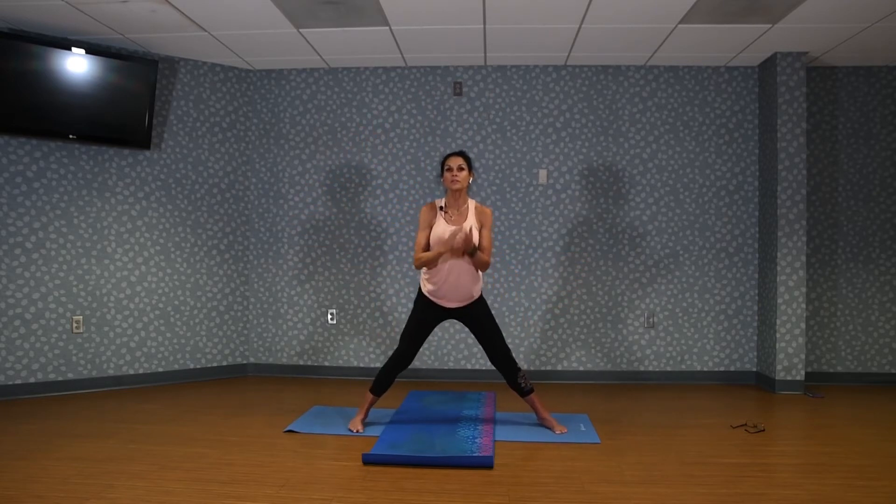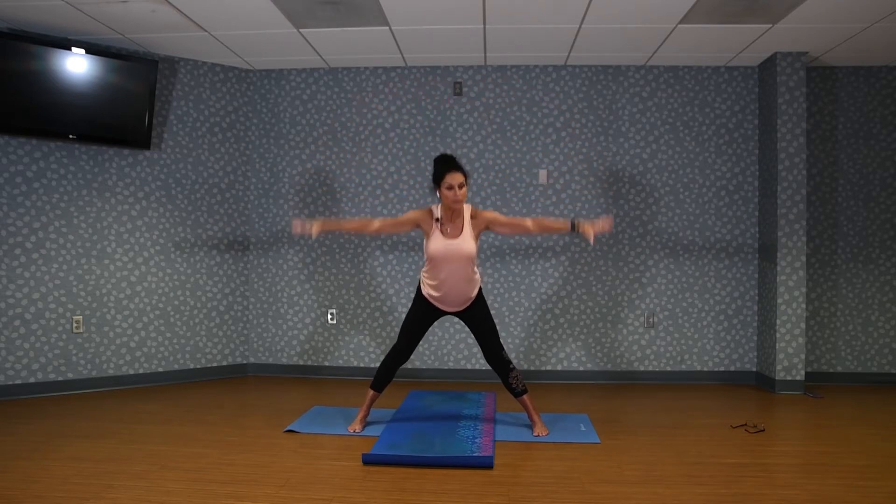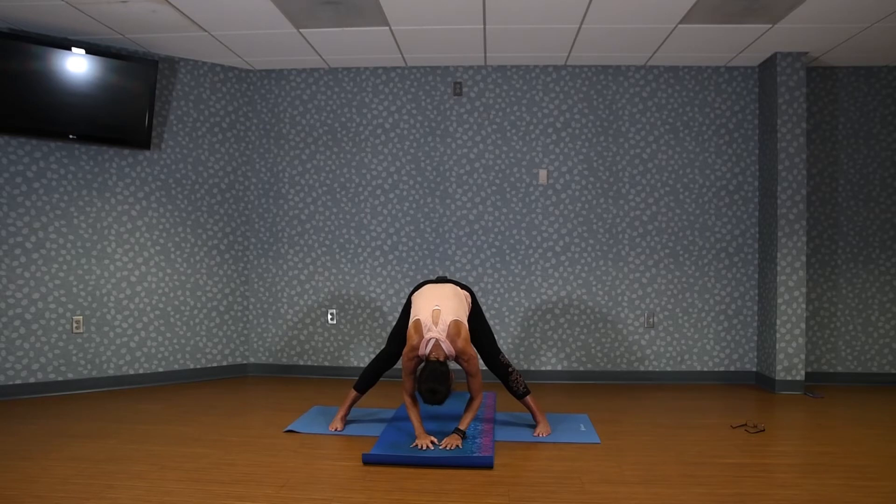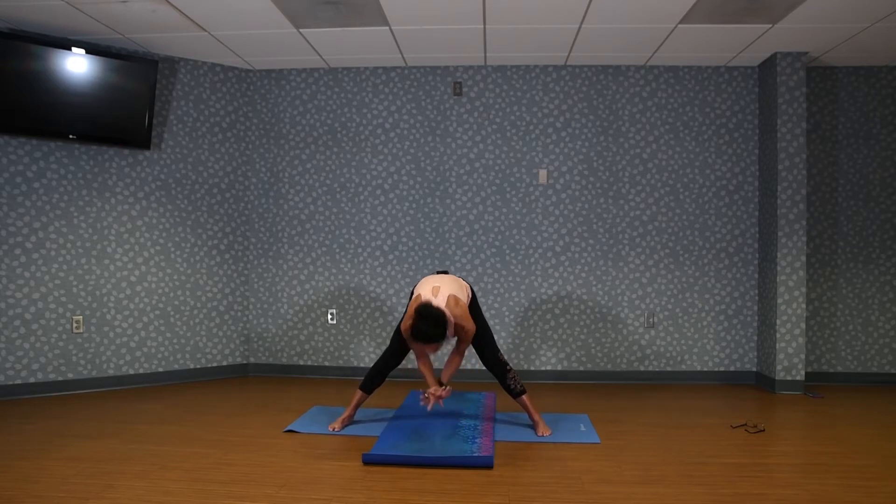Come to the center. Inhale, arms up. Exhale, fold over. Let your head drop. Feel this in your legs — the back of your legs and your low back. Deep breath. Now circle arms up overhead again and then turn the other way for warrior two.